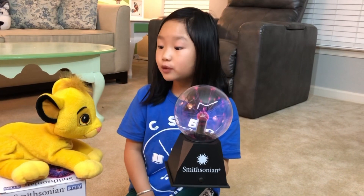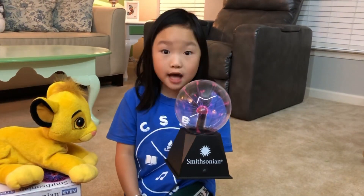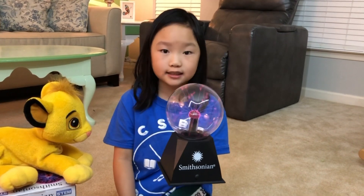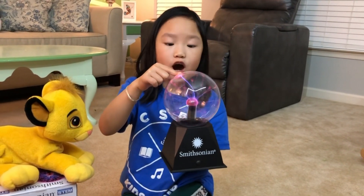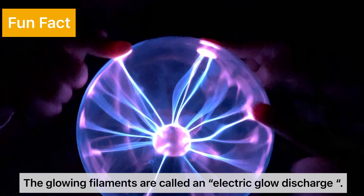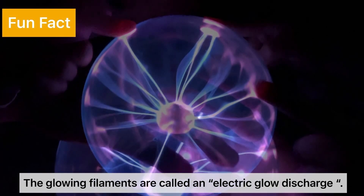Why do I love the plasma ball so much? Because the best part of a plasma ball is how it reacts when you touch the surface of the glass sphere — the glowing filaments are called an electric glowing discharge.